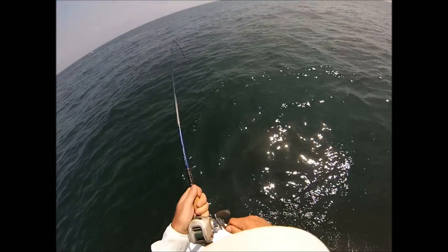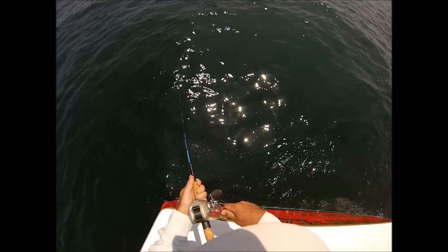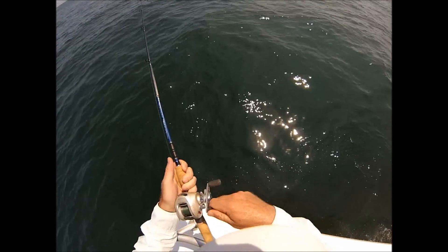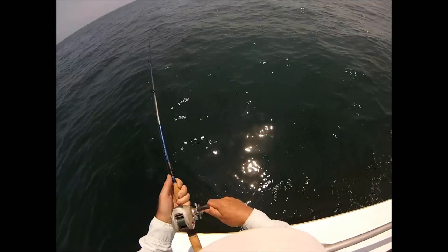On my YouTube channel I have a separate video showing exactly how to tie the rig I'm using. In this case I'm using 25 pound test leader material. When I fish inshore I usually use 20 pound leader material.